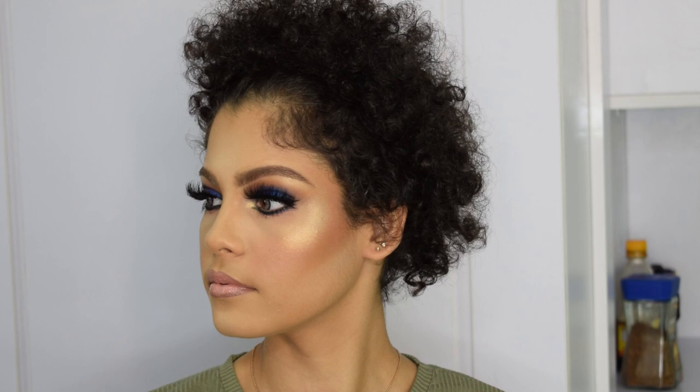Hey guys, welcome back to my channel! Today I have a beautiful model; her name is Hanush and I'll be putting her Instagram handle in the description box, so go show her some love.